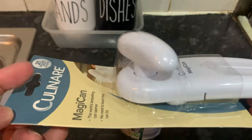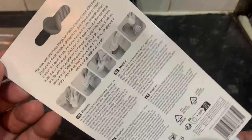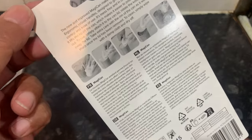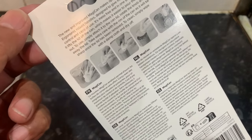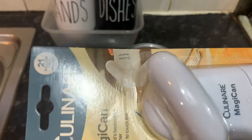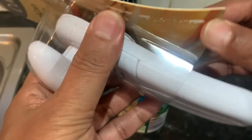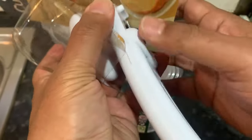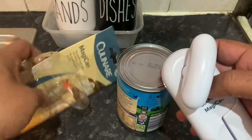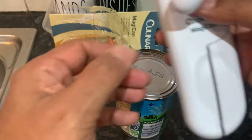I'm going to open this and give it a go to see how it operates. There are instructions in English, Dutch, Spanish, and also Netherlandish. Let's open it up and see how it looks. Let's get rid of the packaging and put it down here.